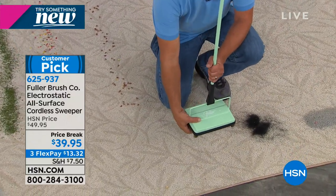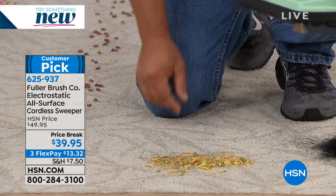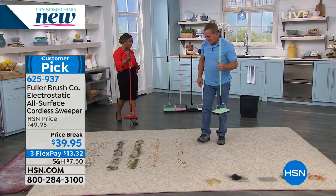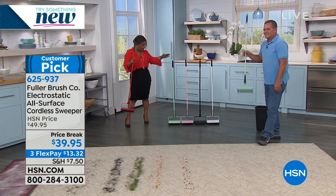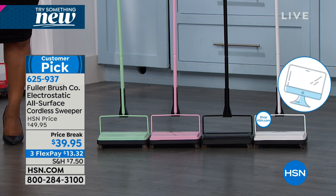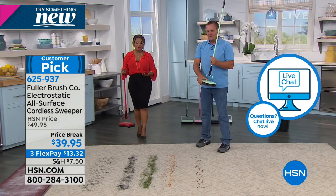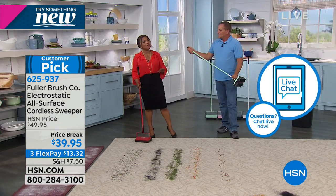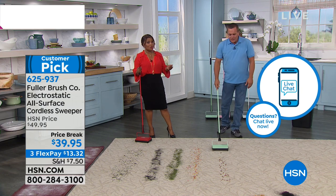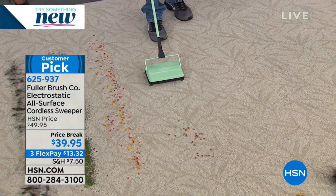Everyone is instantly eligible for FlexPay, and we always offer a 30-day money-back guarantee. We have red, mint green, soft pink, black, and white. This is not a substitute for the heavy-duty upright vacuuming we have to do, but this is Monday through Friday, those in-between messes. If you've got a busy household with kids and pets, you may choose to use this more than once a day.